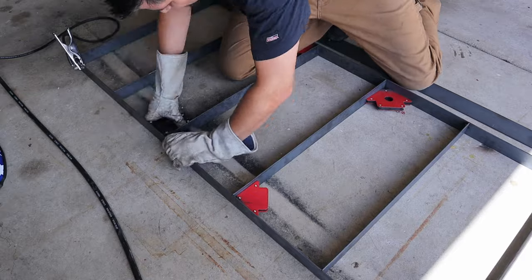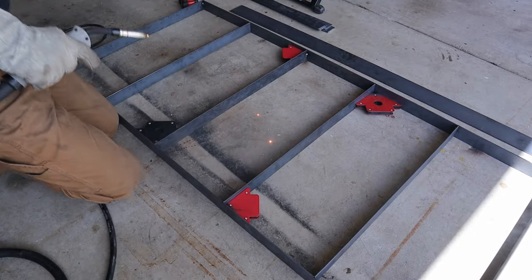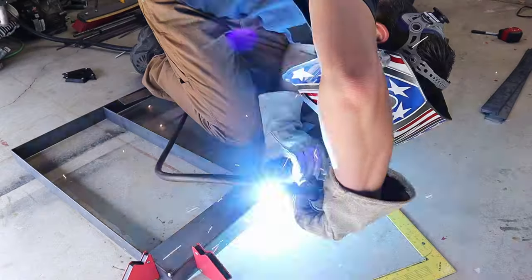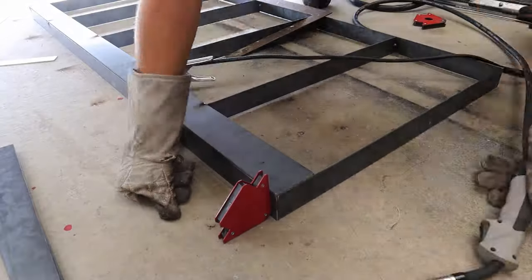I picked up those lengths for about $19 or $20 each for the 20-foot length — yes, that's a smoking good deal. Then I picked up four of the 2-inch bar, 20-foot lengths, for about $15. I ended up not even needing that fourth 20-foot length, so I got a whole bunch of scraps for some welding coupons coming up.